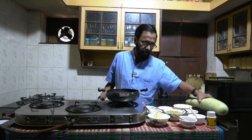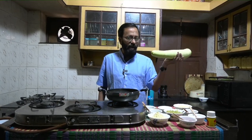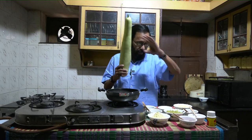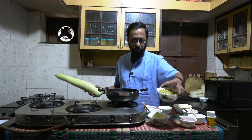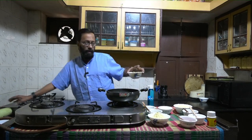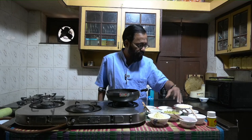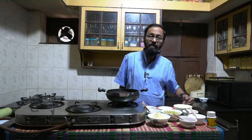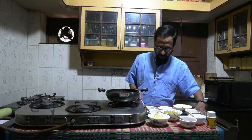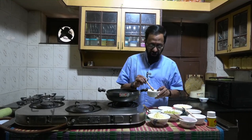What I have today in store is pakodi made with bottle gourd. I have taken about 200 to 250 grams of grated bottle gourd, which I have grated already and kept here. Along with this, what I am going to use is besan, a little bit of pounded dhania, and some kotmir or fresh dhania.